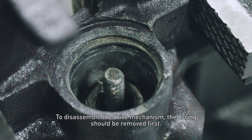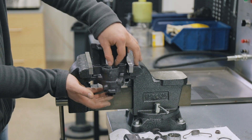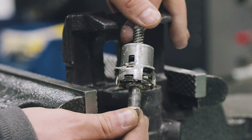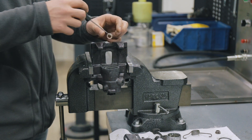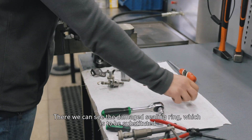To disassemble the drive mechanism, the syringe should be removed first. Then the drive mechanism can be easily extracted. There we can see the damaged sealing ring, which is to be substituted.